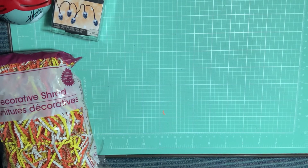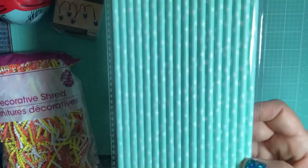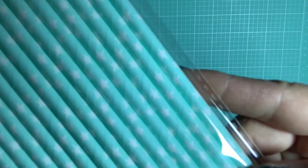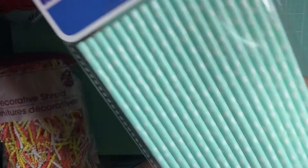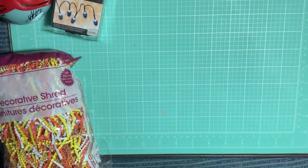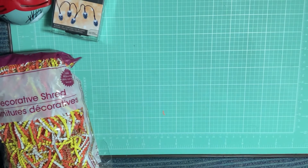I picked up these party straws. They're mint green with little white stars on them — I don't know if you can see those. They're in the party section. It's not very often I see the mint with the stars.